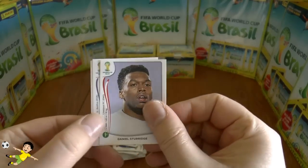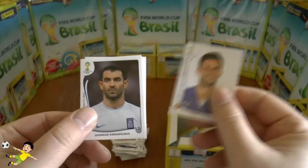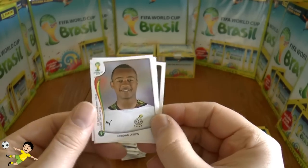Next pack: Danny Sturridge of England, Pereira of Uruguay, Tiago Motta, Karagounis, and finally Jordan Ayew.